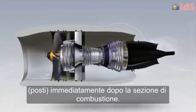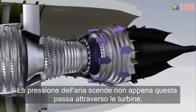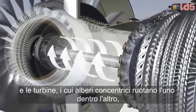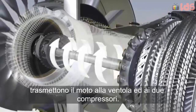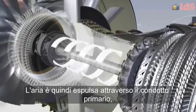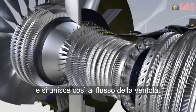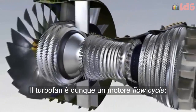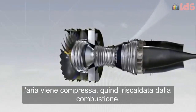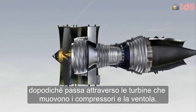Immediately after the combustion section, the pressure of the air drops as it passes through the turbines and makes them spin. The turbines, whose shafts ride within one another concentrically, in turn drive the fan and the two compressors. The air is then expelled through the primary duct, joining the air from the fan stream. A turbofan is therefore a flow cycle engine: air is compressed, then heated by burning fuel, after which it passes through the turbines which drive the compressors and the fan.